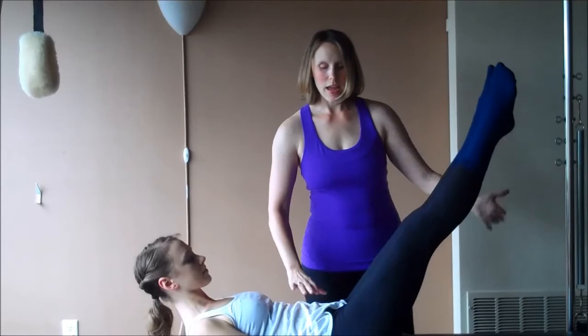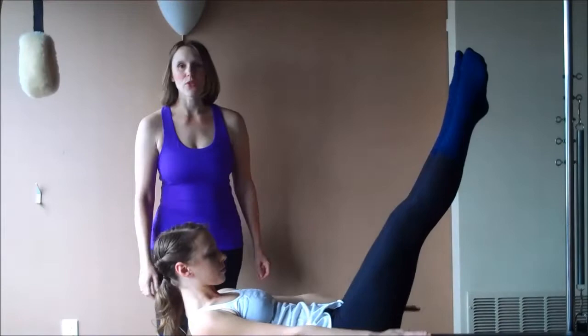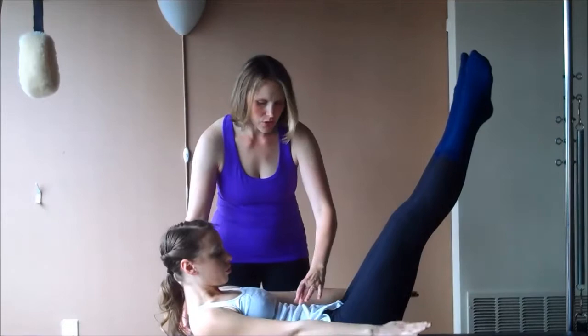Inhale two, three, four, five. Then exhale two, three, four, five. Inhale two, three, four, five. Then exhale two, three, four, five. Focus on your high curl, and then going deep with every exhale. Remembering your abdominals are connected to your diaphragm, so the more you work that exhale, the deeper you'll go with your breath.